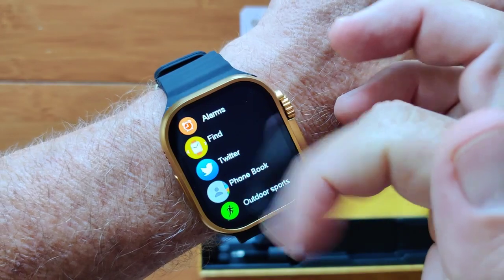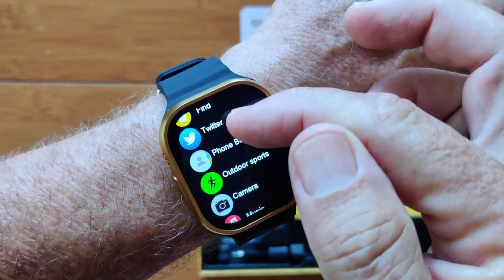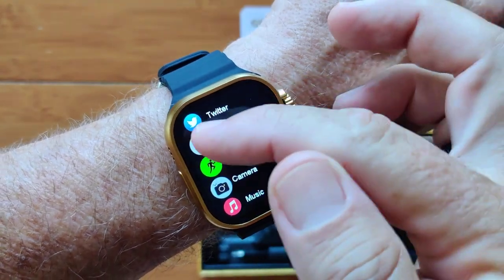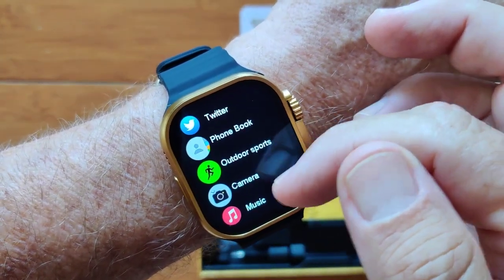Tap the button, you get all your different apps. You've got alarms in this one, find your phone, Twitter — which predates the X rebrand, so you've got the bird logo. You've got your phone book and outdoor sports.